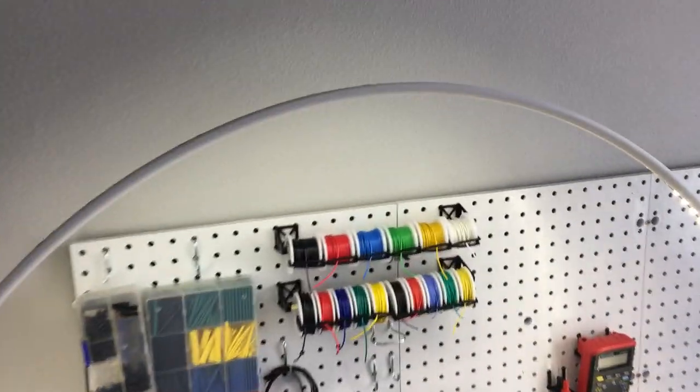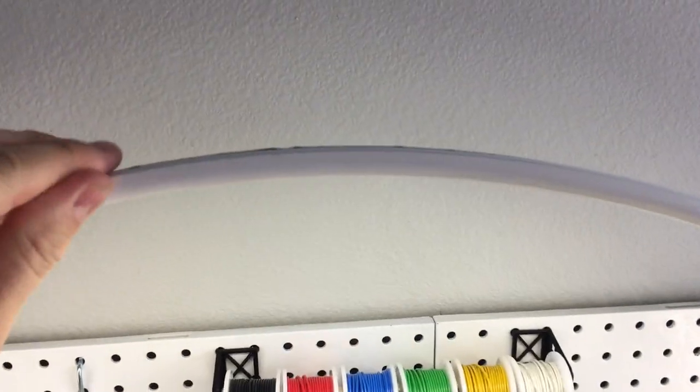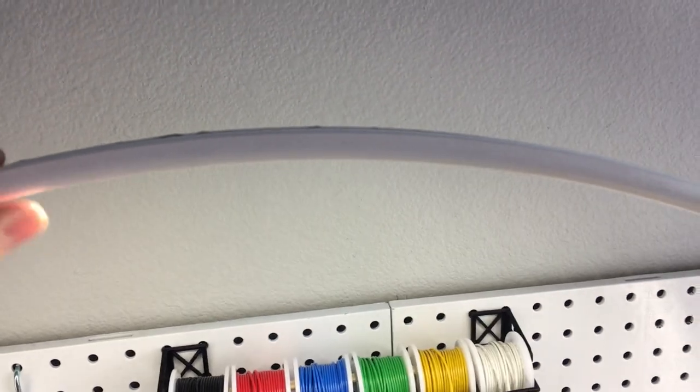This is my LED arch. It's made from PVC tile edging. You can see it's somewhat flexible.